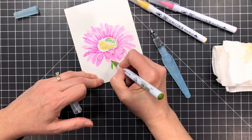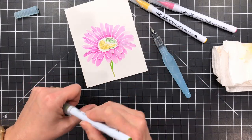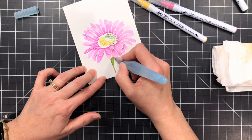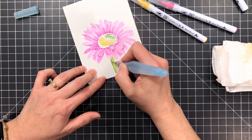It looks like I forgot to do my stem there, so I'm just going to add some of that really bright spring green and then some of that olive green there for shading. You'll notice I'm not filling in the whole thing — I'm just gonna let the water and that color there do the work for me. So I'm pretty much just smearing it around.